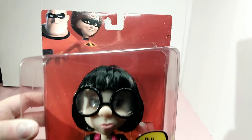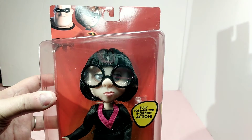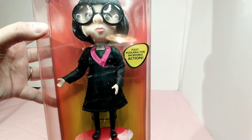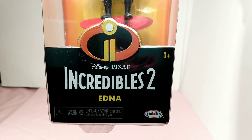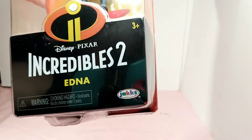So I'm going to show you the top of the artwork here — Mr. and Mrs. Incredible. Here is Edna herself in all her glory, wearing her glasses, signature black outfit, and boots, I'm assuming. And it's fully poseable. There's where I was reading the Disney Pixar Incredibles 2 Edna Mode. It is by Jakks.